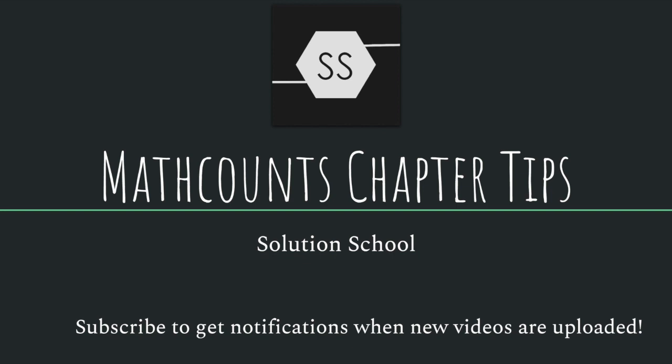Hello and welcome to Solution School. Today we're going to be going over Math Counts Chapter Tips to help you in your chapter competition. Make sure to subscribe to get new notifications when new videos are uploaded and hit the bell button right next to the subscribe button.